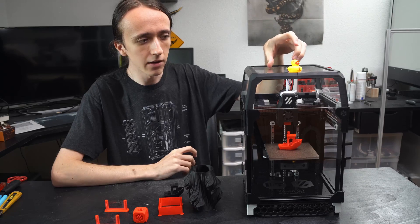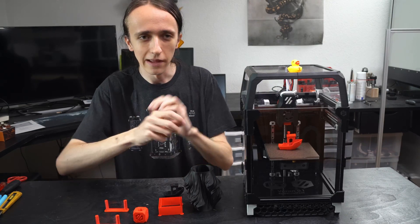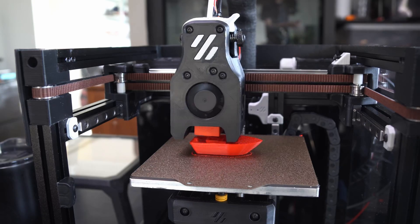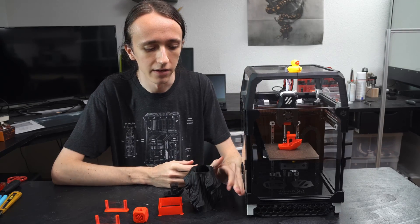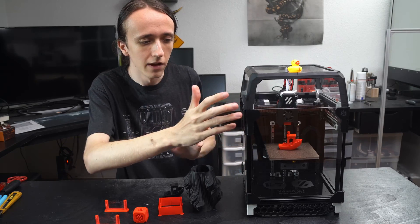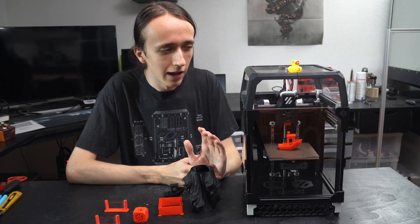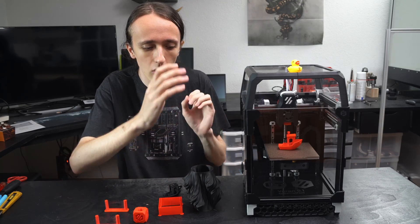Core XY basically means that the printhead moves in the X and Y direction, so there's no heavy bed that needs to be moved back and forth. The belts are tied up in a way that both motors are in the back of the machine and do not move - only the printhead itself on a very small air gantry moves back and forth. This means very low mass and therefore very high accelerations. These Voron printers are also designed very well - you can tell they have a lot of experience, and all the parts are rigorously tested. Everything fits together tightly, and the axis travel goes almost all the way to the end with only about half a millimeter left.